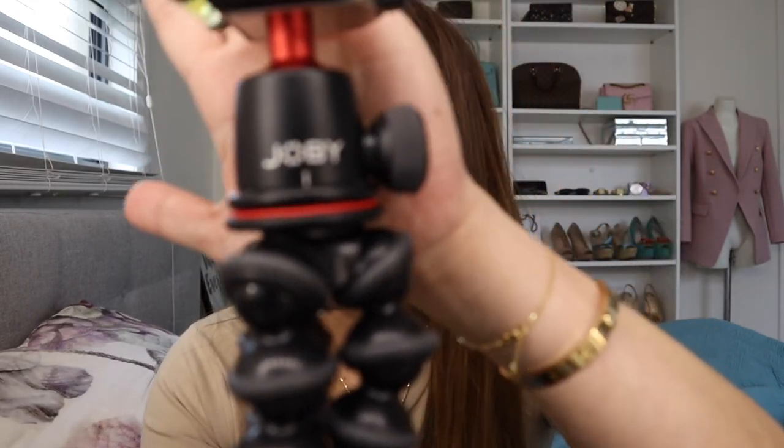Here's the one. Before I purchased this, I was searching online — particularly YouTube — for the best tripod on the market at the moment. One video led me to this one: it's the Joby GorillaPod 3K.